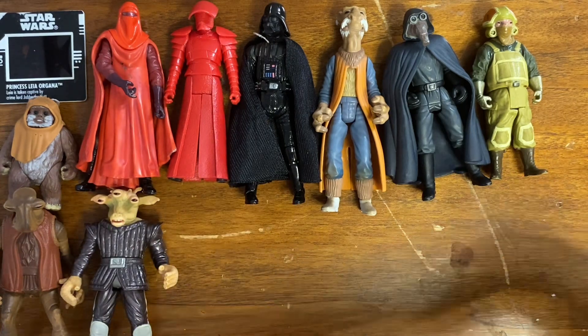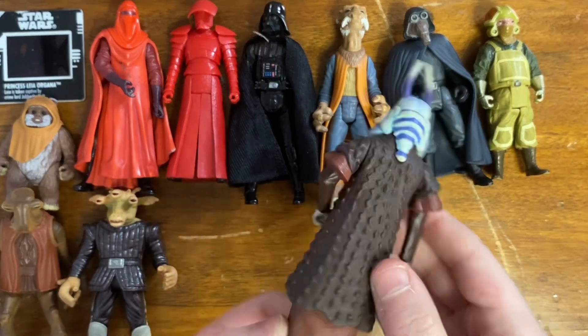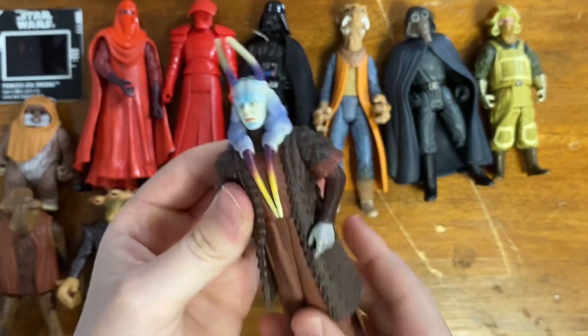I've also got this one — I don't really see much point in getting another one because I do already have this figure, but now I have two of them.